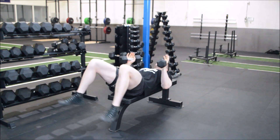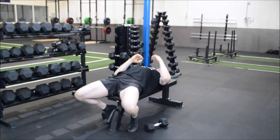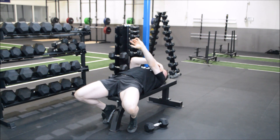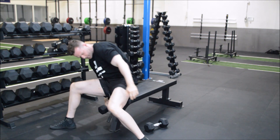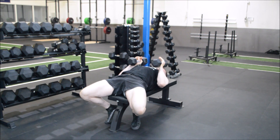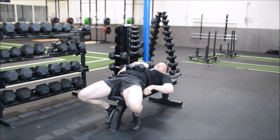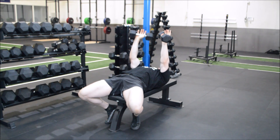Just like we would with any press, we're going to start with our shoulder blades pinned back and down. This is how we stabilize our scapula in order to get more muscle recruitment from our triceps. Place your feet underneath your backside, lock yourself back and down, and create an arch, stabilizing the scapula by pulling your lats down towards your back pocket.